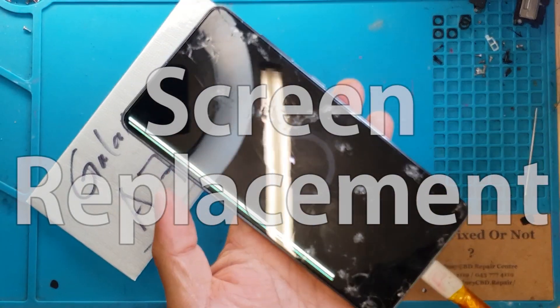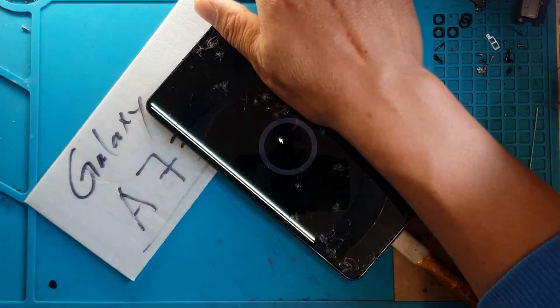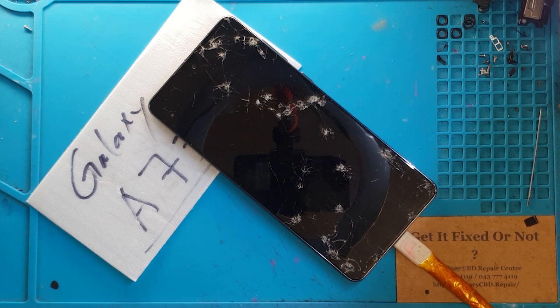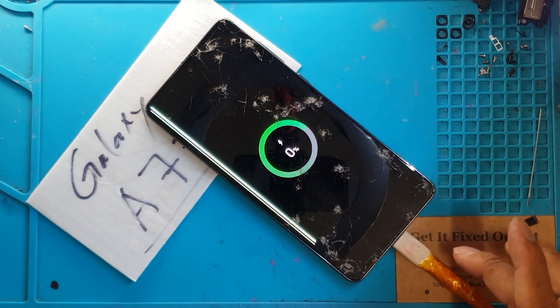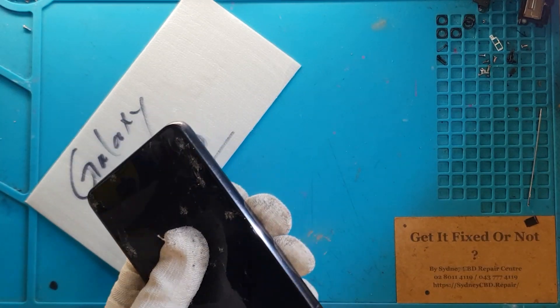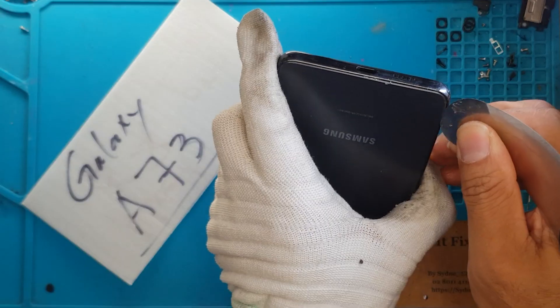So today we're going to help out this Galaxy A73 from its current state. It looks bad, but there's nothing serious, because as you can see, when we attach a charger it charges up. That means we just have a problem on the display — the internal components are in good condition.